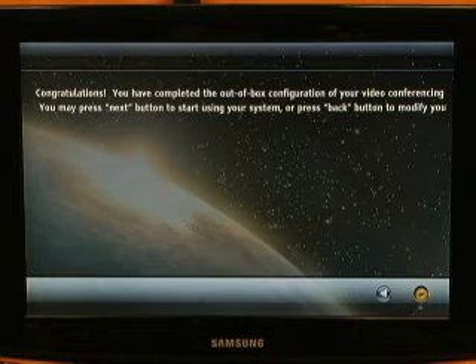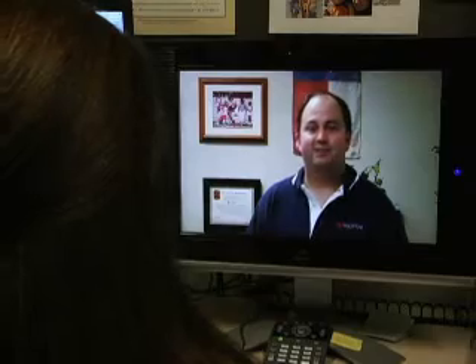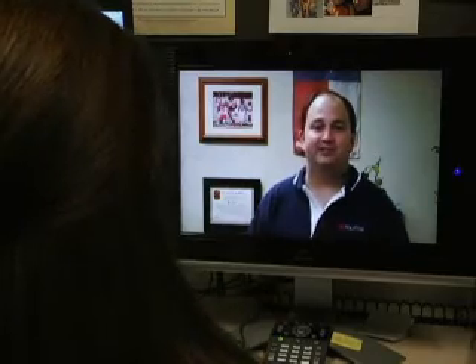Congratulations, you've completed the out-of-box configuration for your QDX6000. When you hit the next button, the system will restart. Hi Laura, I just got my QDX6000 installed. The video looks great — congratulations. And that's all there is to it, to using the Polycom QDX6000 video conferencing system.